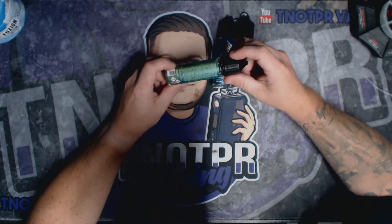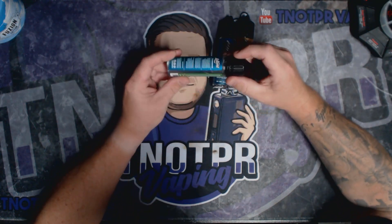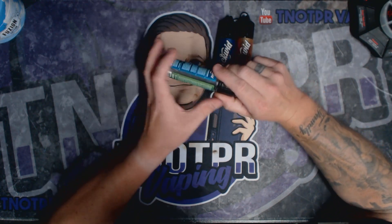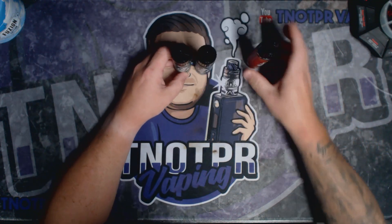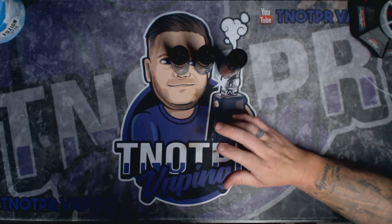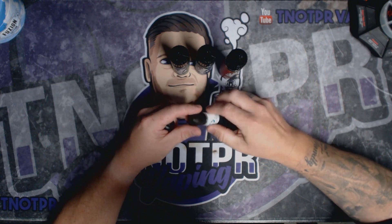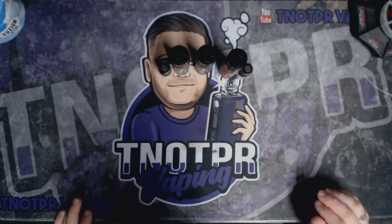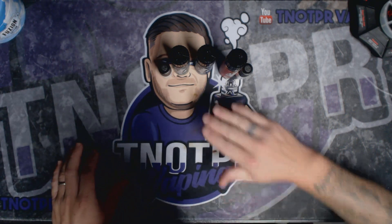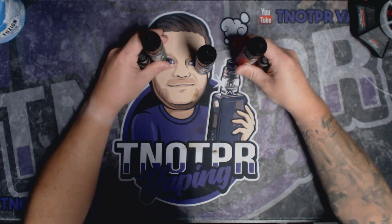So it sounds really really nice. Now these are 60ml short fill bottles, which means they're 60ml bottles that come with 50ml of e-liquid. It leaves you a little 10ml on the top to fill up and use for your nicotine. I'm going to vape them at around 3mg, so basically one 10ml of 18mg nicotine into each one, which will overall give me 3mg. Let me speed this bit up and then we'll give them a try.